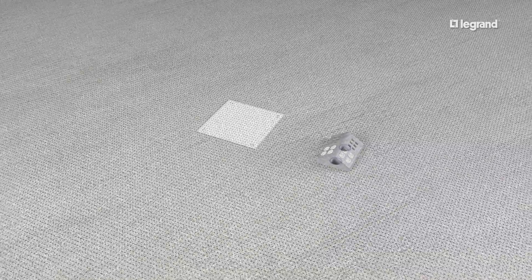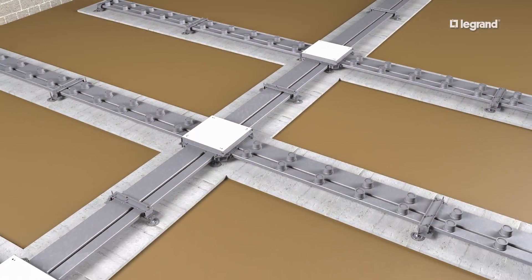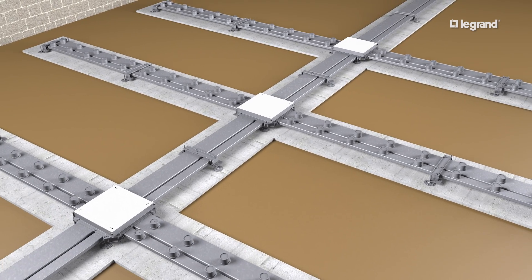Walker Duct is the right choice for maximum system flexibility. It allows you to configure and reconfigure open spaces and provides power and data cabling wherever you need it.